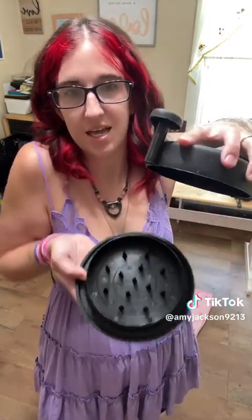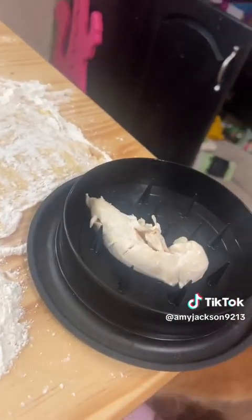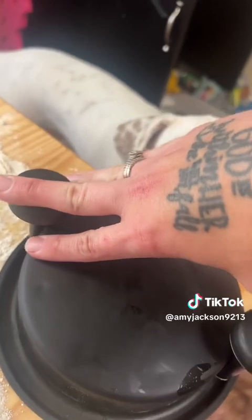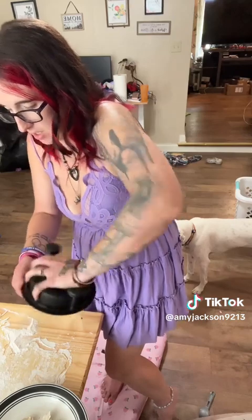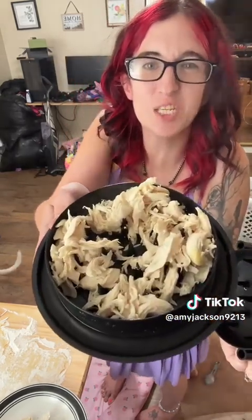Now I get to finally use this new item I got off TikTok Shop. Instead of having to shred the chicken by hand, you put it in here — it's got spikes — and then it does it for you. These are still super hot so I wouldn't normally be able to shred them until they cool down, but now we don't have to wait. You just put them in, push this down, and spin it. It's got sharp spikes on each side to get it nice and shredded into little bite-sized pieces for the kids. Look at that — so convenient and easy!